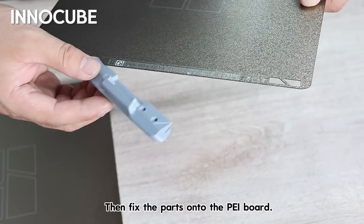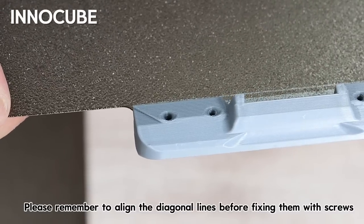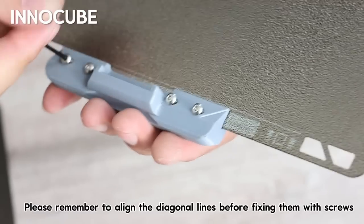Then fix the parts onto the paperboard. Please remember to align the diagonal lines before fixing them with screws.